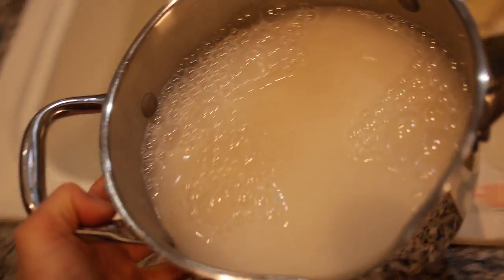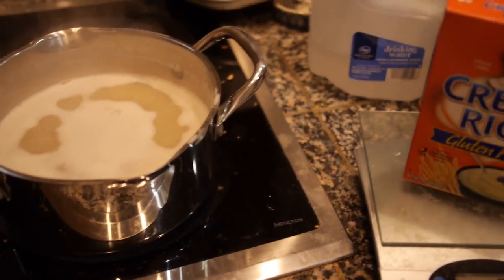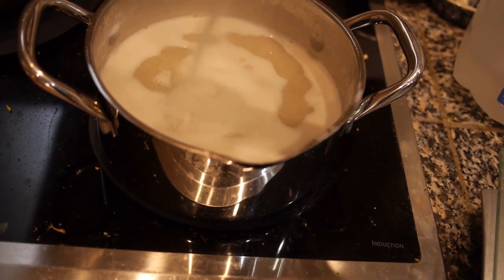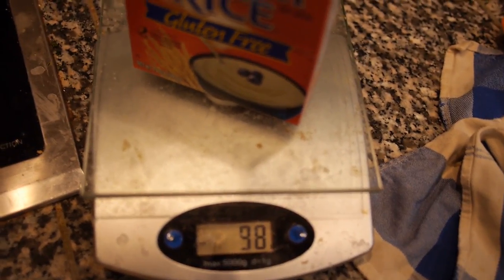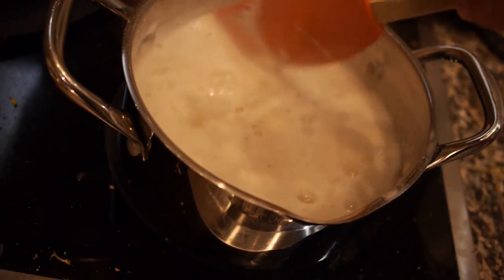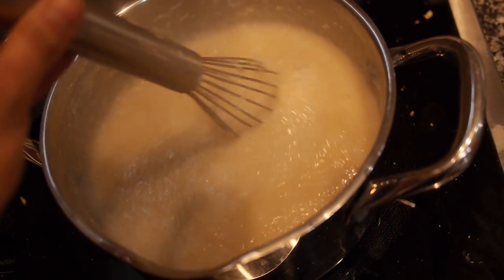I put way more water in than you actually need because I don't like to add water when I add the cream of rice. Stick that on the stove on high until it starts to boil, then turn it down to low. After cooking on low for a few minutes, I add 100 grams of cream of rice — I pour it onto the scale, zero it out, and pour until I hit 100 grams. Then let it cook about five minutes until it's nice and thick, and add some vanilla extract and stevia.